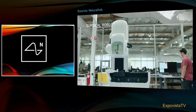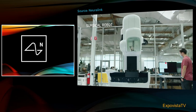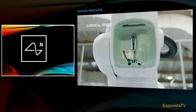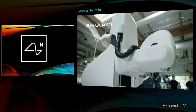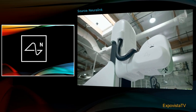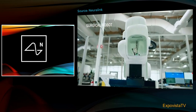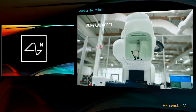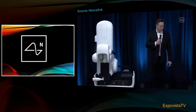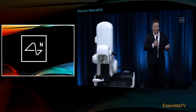This is our surgical robot. We ultimately want this robot to do essentially the entire surgery — everything from incision, removing the skull, inserting the electrodes, placing the device, and then closing things up and having you ready to leave. So we want to have a fully automated system. To be clear, this robot does actually work — we've used it for all of the implantations.